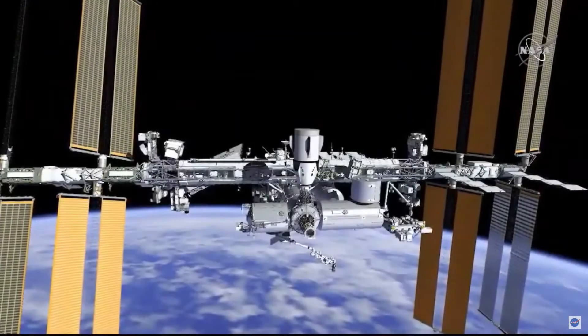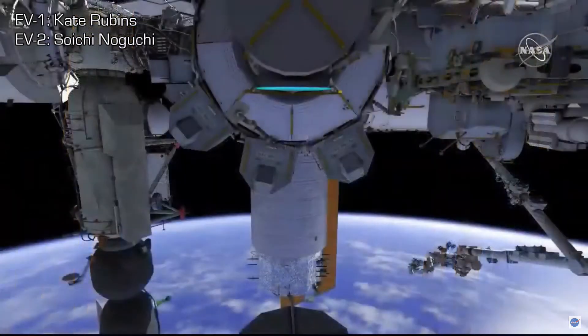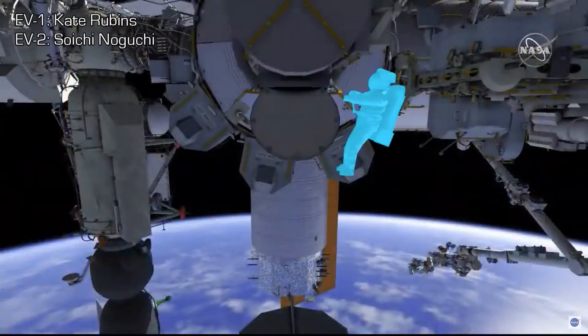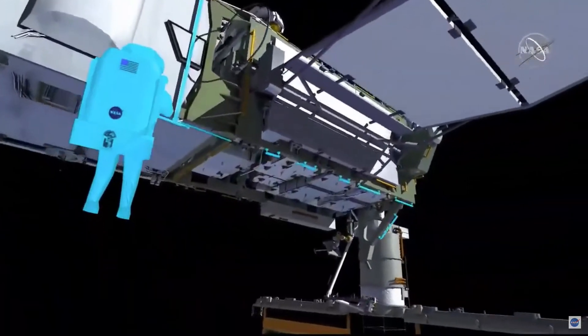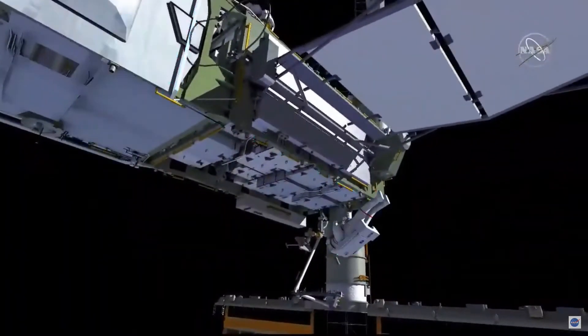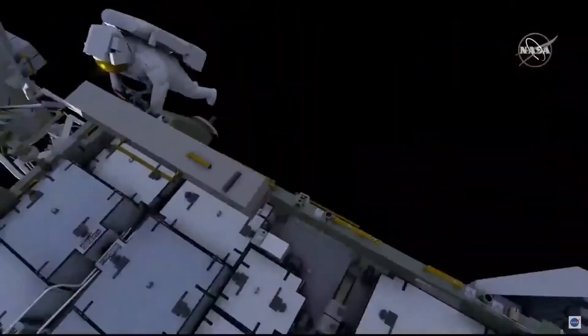For US EVA 72, both crew members will egress the joint airlock. EV1, with the red stripes, will come out first, followed by EV2. EV1 will head out to the 4Bravo mod kit worksite to finish completion of the mod kit on the 4Bravo solar array.